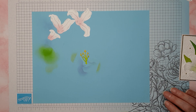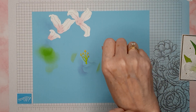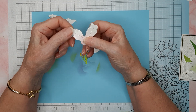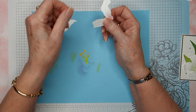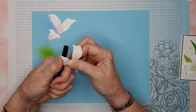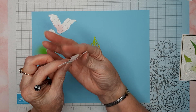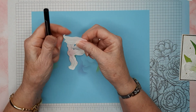Now let's put our lily together. Before I glue this, I'm going to take my finger and roll the petals — you can also use a bone folder or wrap it around a pen. I'm going to flip it over and make the very end of the petals come up. It certainly does add a lot of dimension.